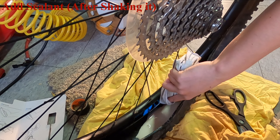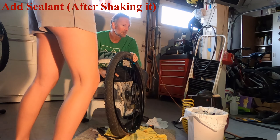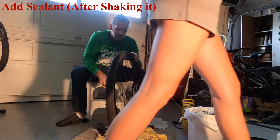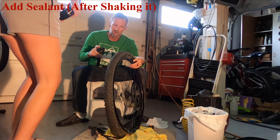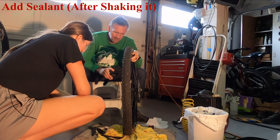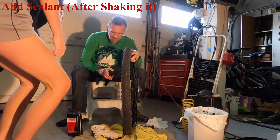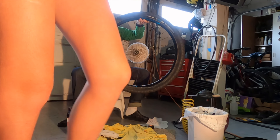Put the sealant in there so it spans about three — a little more, a little more, there it goes. Try not to get it out. Now while I do this and try to get that to seal, can you get a bowl of soapy water? Any size bowl will do. And grab the tire lever that has the hook on it, and the long ones.